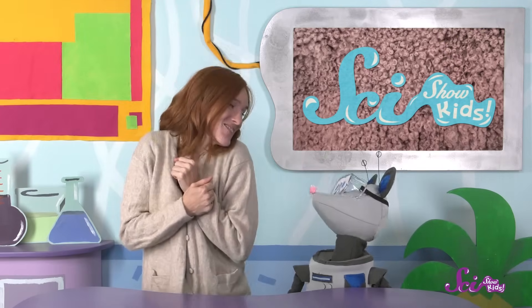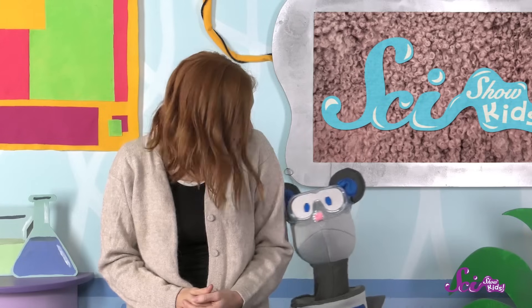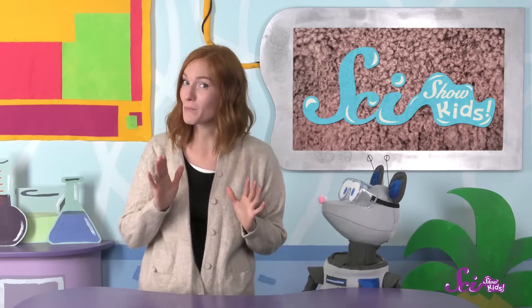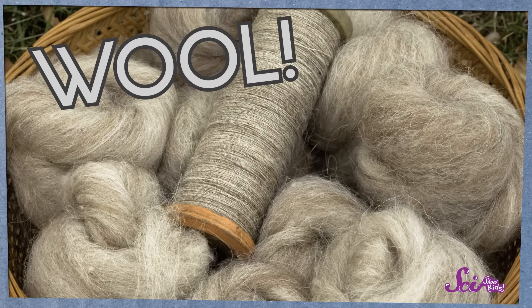It's started to get a bit chilly outside, so today I've put on this nice sweater to keep me cozy. It is really soft and it's really warm. This sweater is extra warm and cozy because it's made out of a special material — it's made out of wool from a sheep.